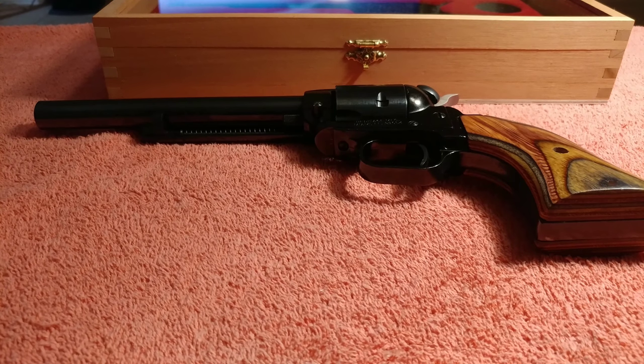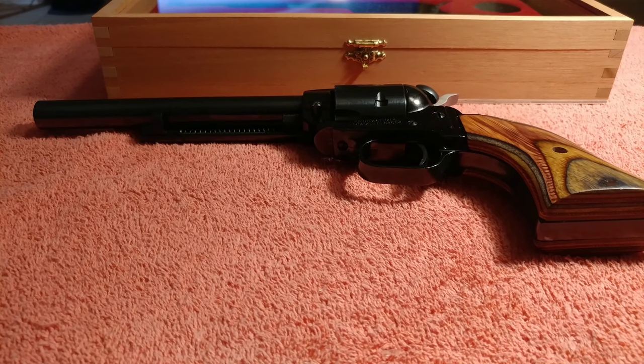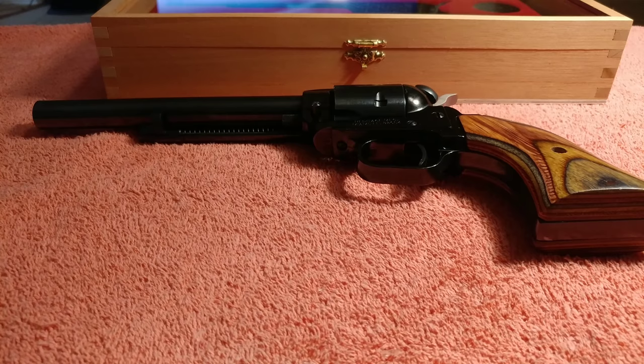What's up everybody? Today we're going to talk about some Heritage Rough Rider accessories. So let's begin.